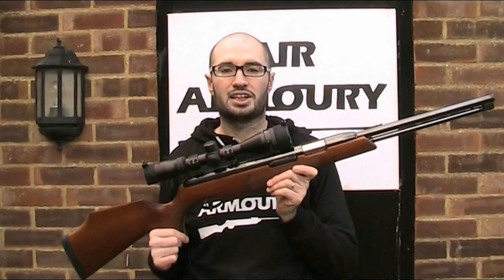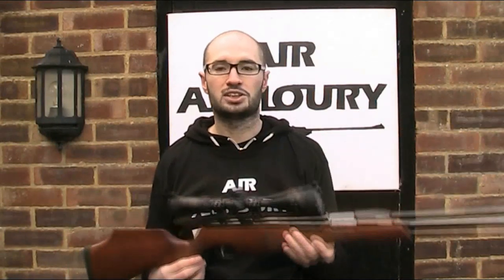This is the first Air Arms gun to feature on the channel, so just a bit of background about them. Air Arms were founded in 1983 and are based in Hailsham, East Sussex in England, and their history is closely linked to that of another Hailsham air gun manufacturer, Sussex Armory — a company you have seen on the channel before. I'll put a link to that in the description below if you're interested.